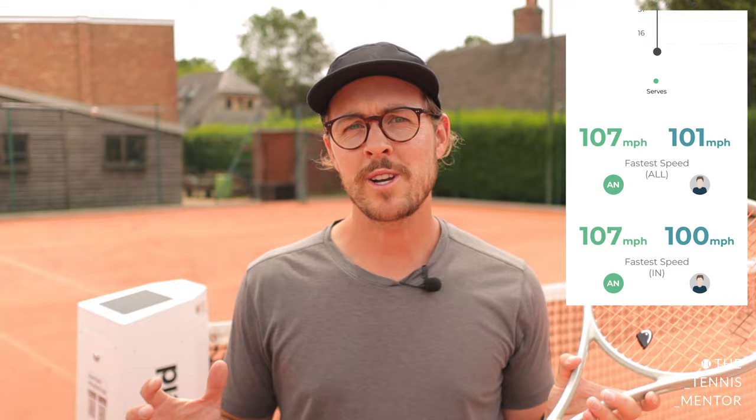Alongside these things, it also tells you the height of your shots over the net along with your ball speed. Although I've only scratched the surface with these stats, I know for a fact it's going to make a huge difference to our coaching, and for our club members to be able to access these stats it's going to be incredible for their development.